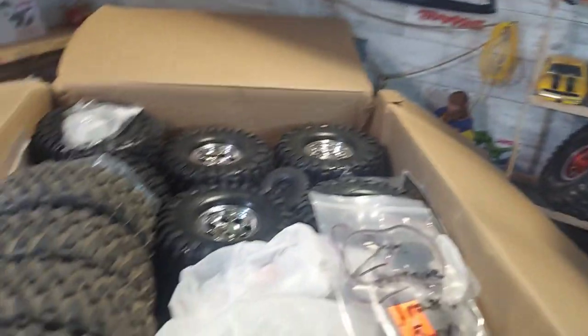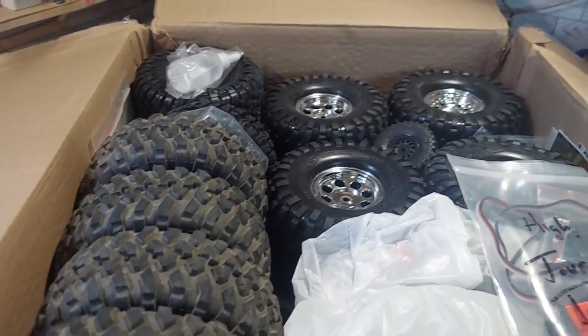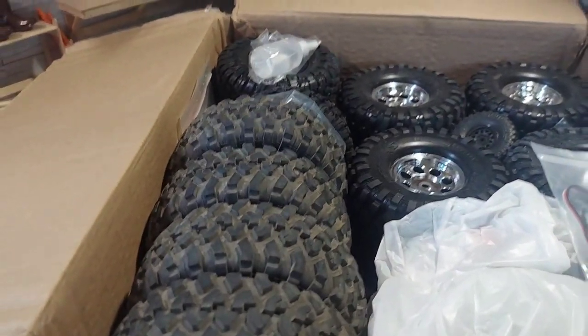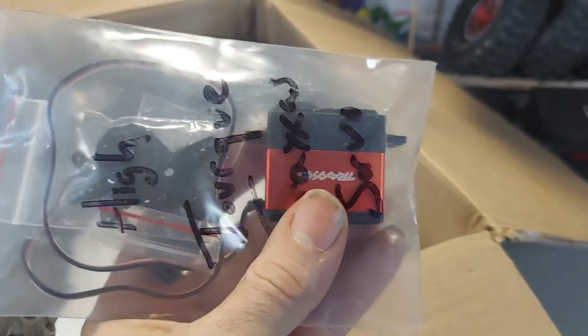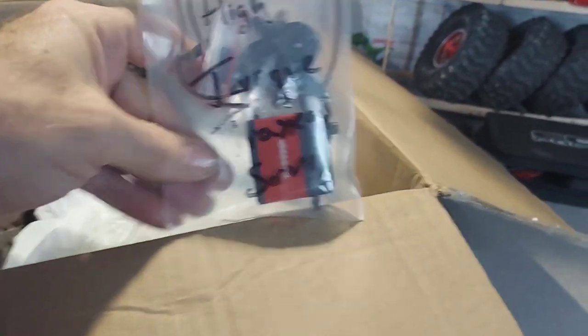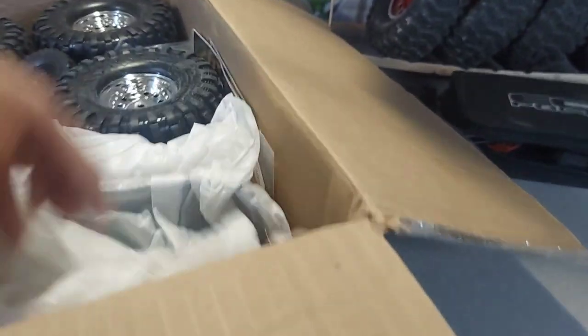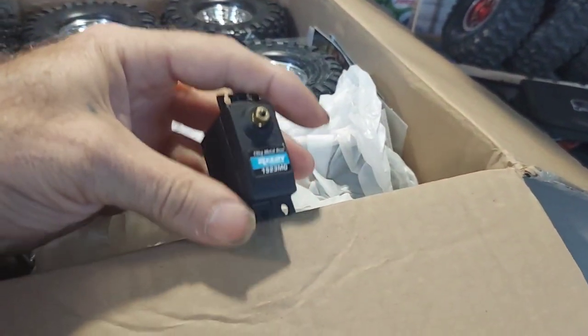Paper-free packing — that's always good. Look at all the tires! We got some Traxxas wheels — three different sets: the Blazer, the Bronco, the High Trail. And we got a Traxxas high torque servo, plus another little servo just laying in the bottom — a Reedy or something.